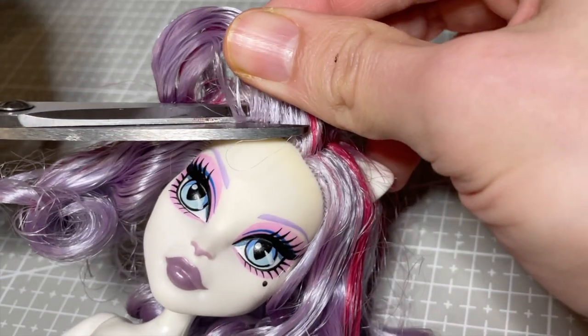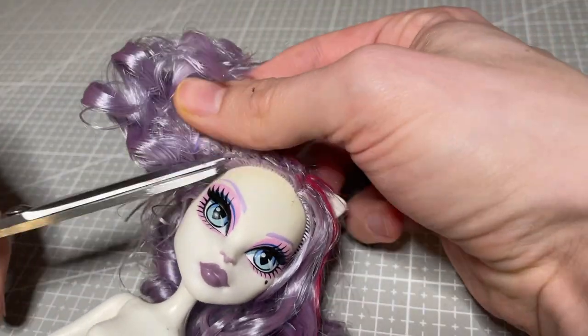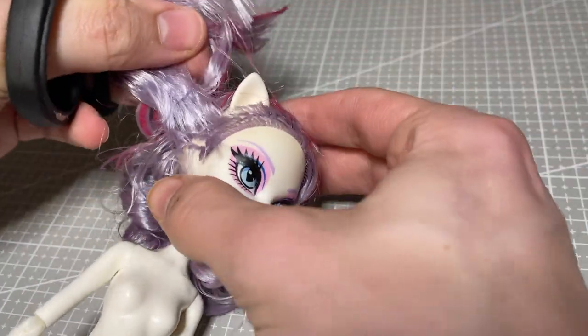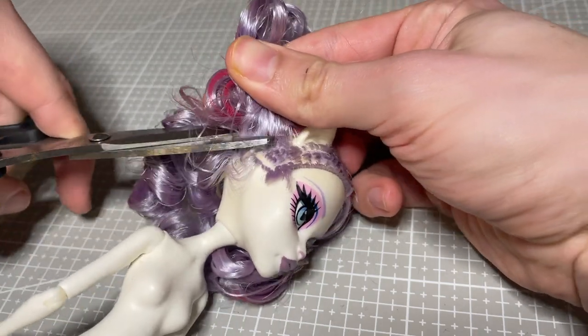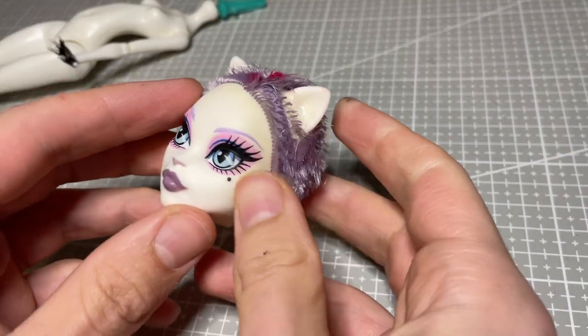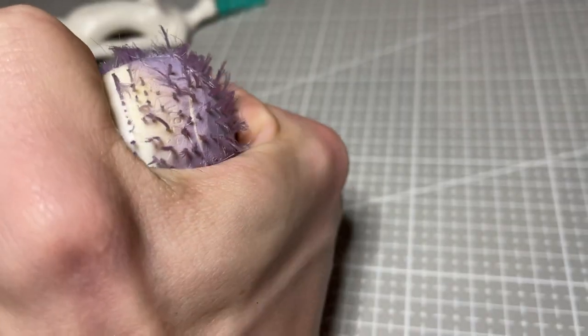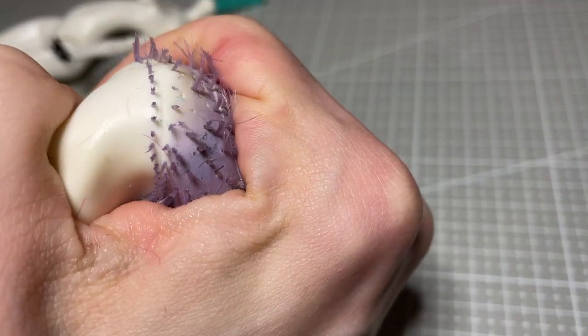My victim for this project is a Katrine de Mue doll from the Monster High range. She's one of my favorite bases, so I'm excited to work with her again. I prep her as usual by cutting off her hair and removing her factory makeup. For this creation I will be only using her head, but I have a plan to use her body for a future project.